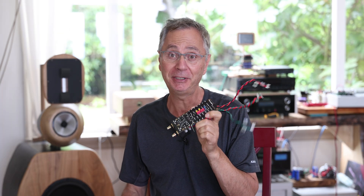Hi, welcome back to the Gapster channel. I'm going to talk today about the Gapster TD-1 DAC — some important things you need to know before powering your Gapster TD-1 DAC.